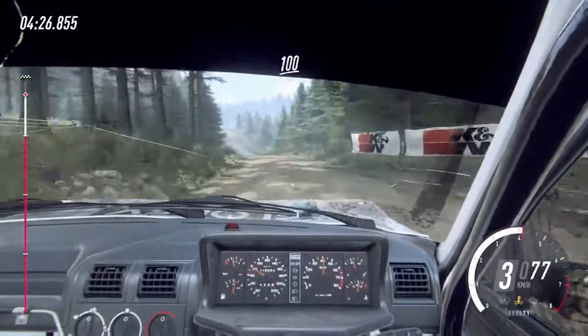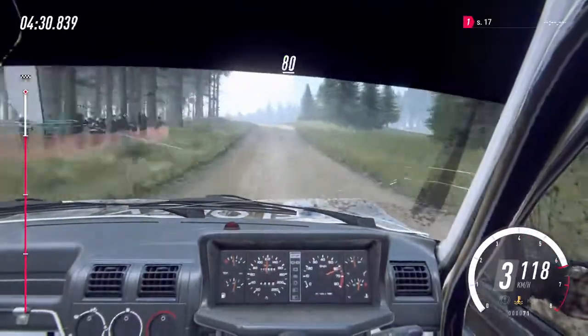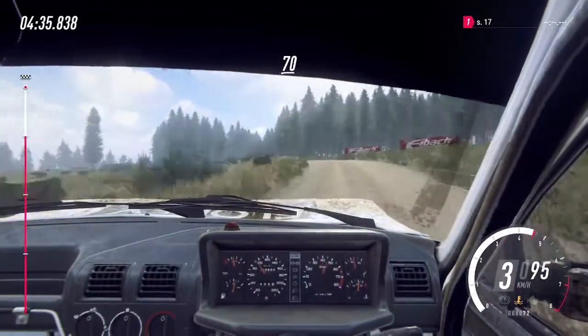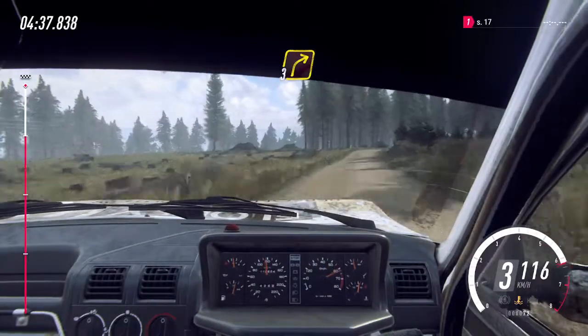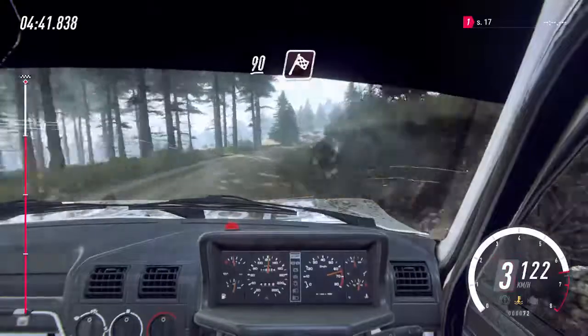100, 5 left of a crest long, 80, 3 left of a crest, 70, 3 right long, 90, middle of a jump, finish, 100.